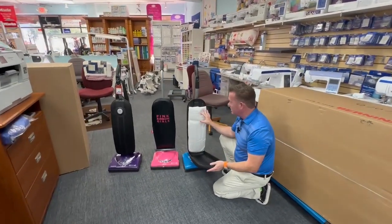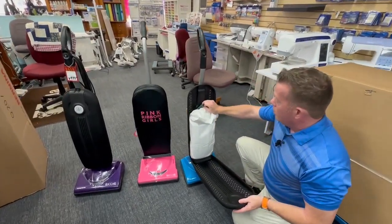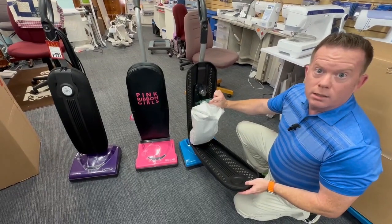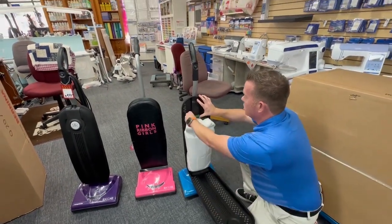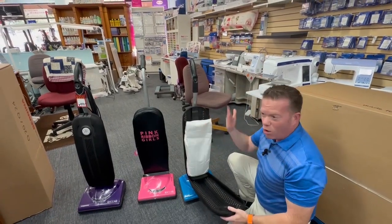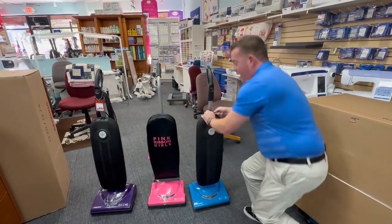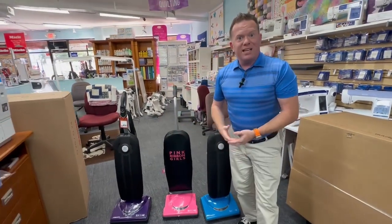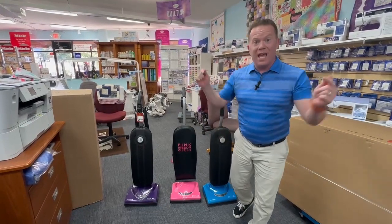These vacuums have a full size bag, so think about not having to mess around with bags. The bags are held on with a clip — they self-dock, so you don't have to worry about trying to put a bag on, which is always kind of a pain. They won't fall off. Ricar is a company based in America, which is awesome.